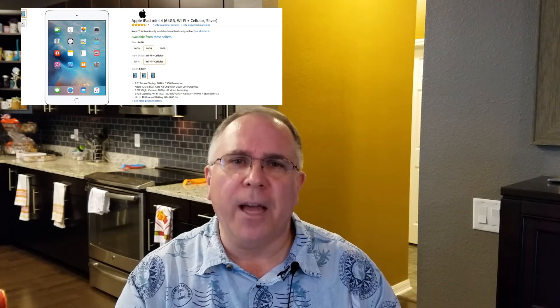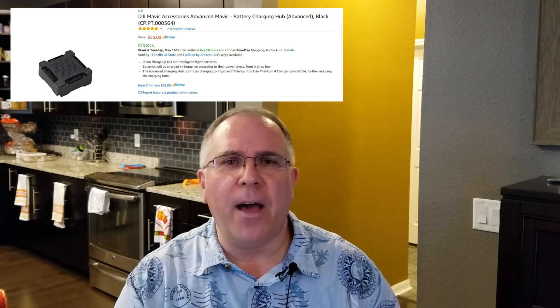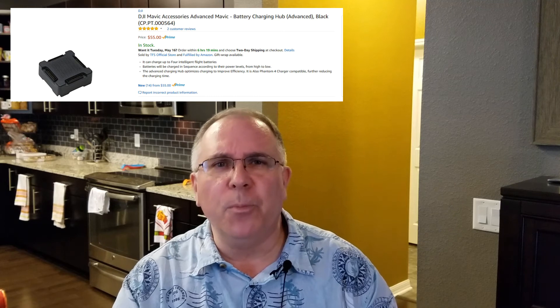The iPad Mini 4 retails for $459.95 USD and the DJI Advanced Charging Hub for $55 USD on Amazon. As always, links will be provided in the description. That's it for the must-have accessories for the DJI Mavic Pro Part 2 — be sure to watch Part 1 if you haven't already. If you've enjoyed today's video, please subscribe, hit the like button, and tell others about my channel. Also check out my blog — it contains some mini-reviews and updates on the drone industry. Thank you for watching and see you next time.